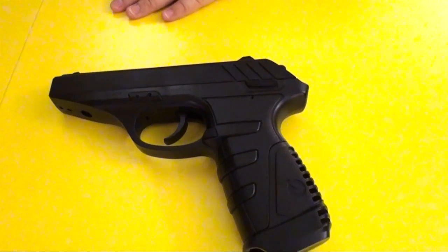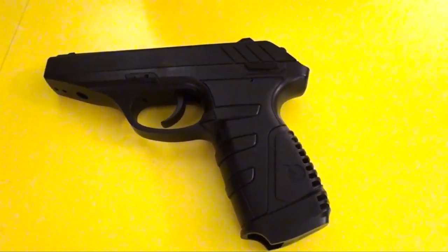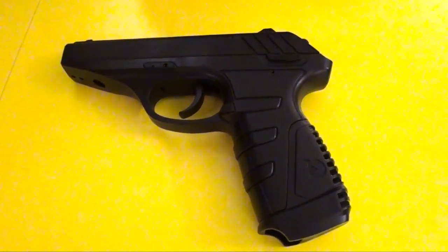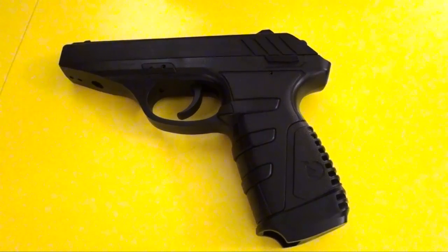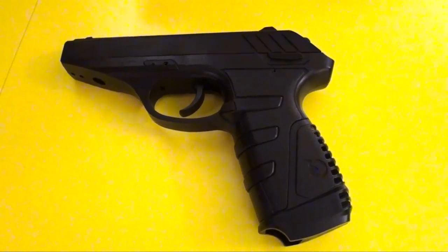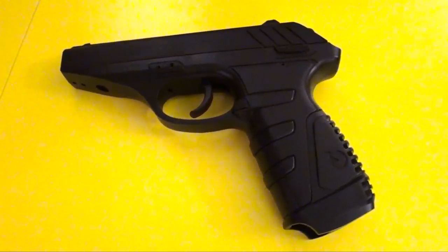So this is the gun — the Gamo P25. Hope you like it. Stay tuned for our future videos on other cool stuff about this gun. We'll demonstrate shooting, field strip, and everything. For more air gun videos, stay tuned and subscribe and like our channel. Thank you, bye-bye.